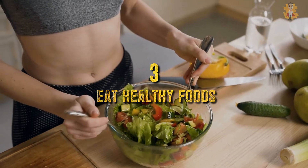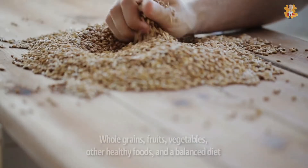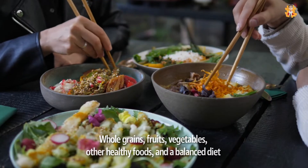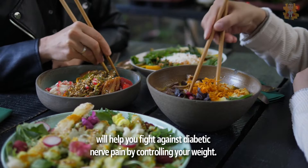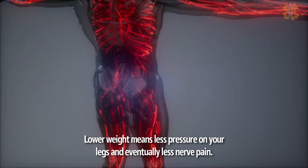3. Eat Healthy Foods. The third thing you can do is eat healthy foods. Whole grains, fruits, vegetables, and other healthy foods — a balanced diet will help you fight against diabetic nerve pain by controlling your weight. Lower weight means less pressure on your legs and eventually less nerve pain.